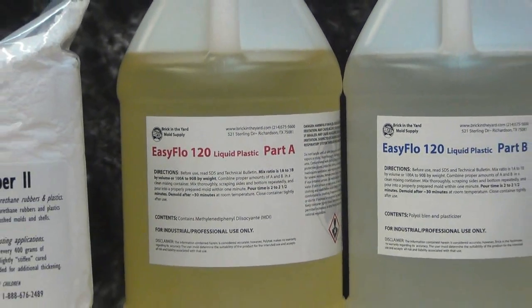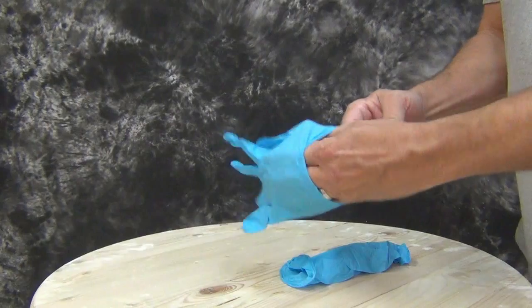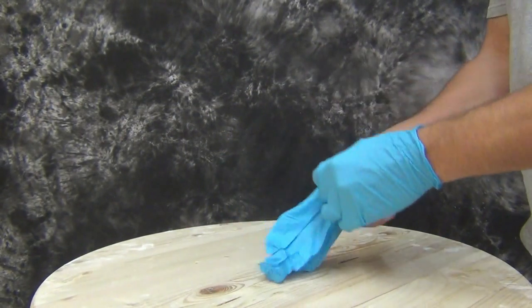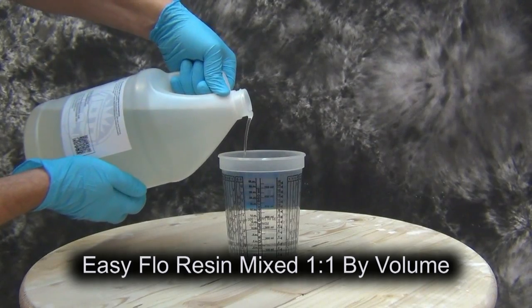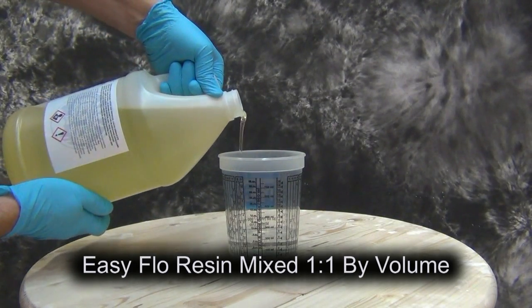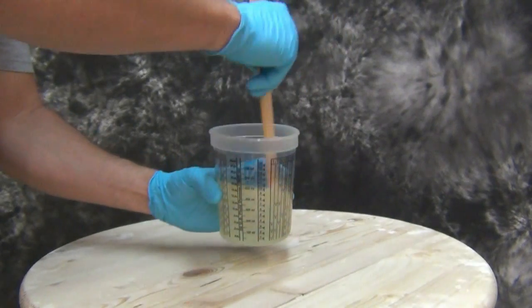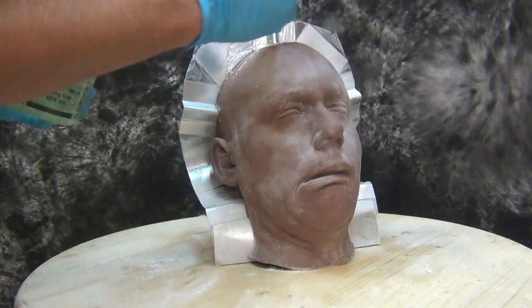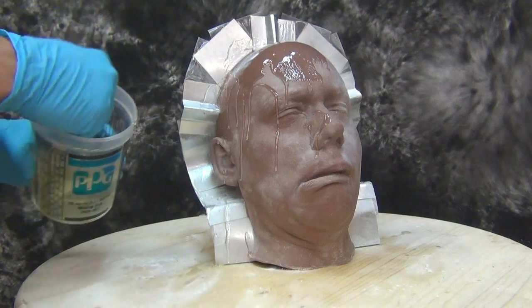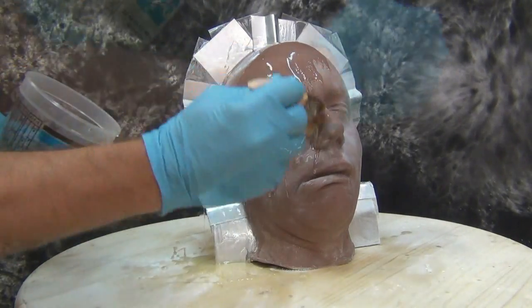We're using EasyFlow 120 casting resin with polyfiber thickener. EasyFlow 120 is a fairly adhesive resin, so wear gloves when working with polyurethane resins. Always use accurate mixing containers — here we're using a calibrated graduated mixing container. All EasyFlow series resins are mixed one-to-one by volume; here we're mixing about 12 ounces, 6 ounces of Part A and 6 ounces of Part B. This first batch is our print coat — a thin syrupy liquid brushed all over the surface to grab the surface detail. Apply it in one continuous layer to avoid any breaks that could create lines in the finished piece.